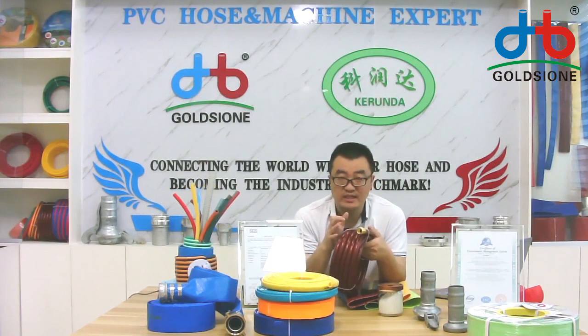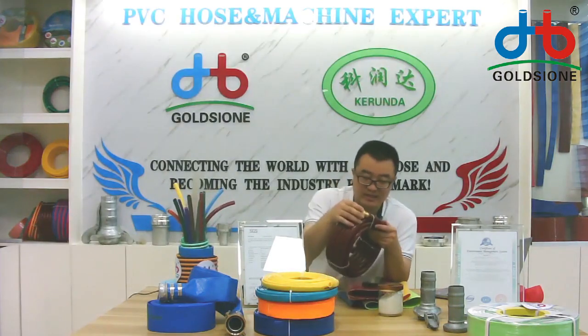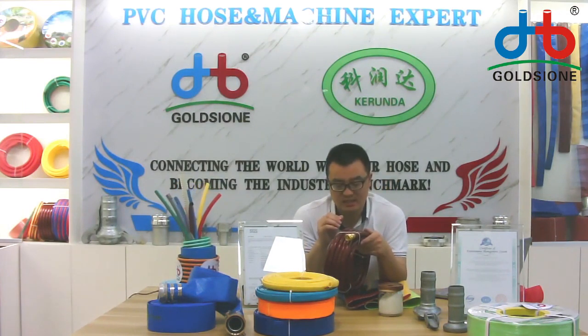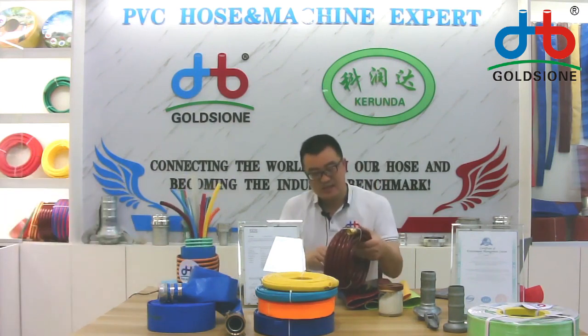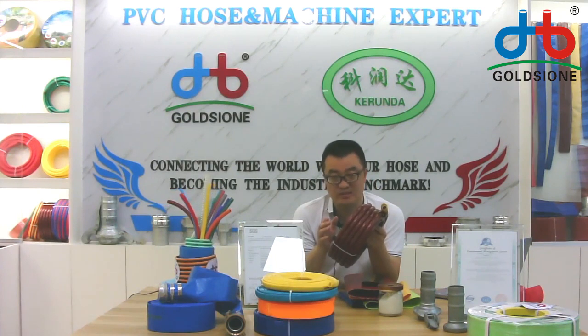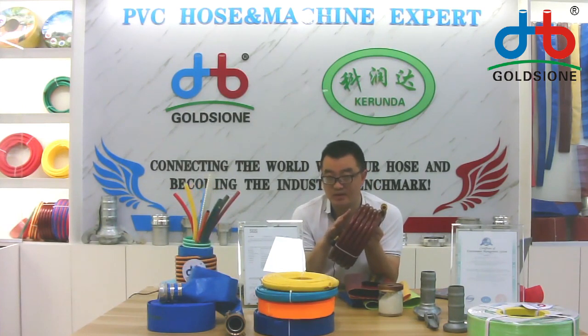That is three layers. The inner layer is the black color and the outer layer is the transparent color. The black color is used to make the guarding hose have a longer life. But if you have your own requirement, we can also customize for you based on your requirement, about the color and about the inner or outer layer.